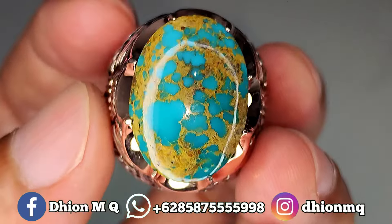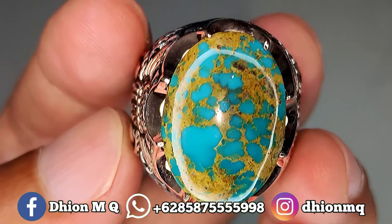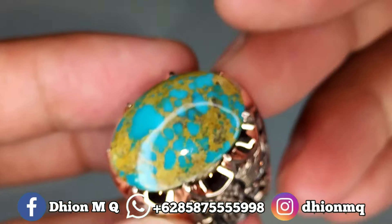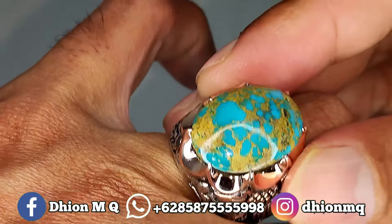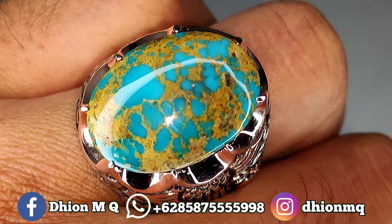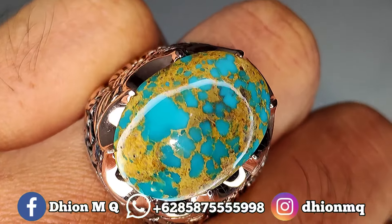Saya jamin untuk kualitasnya ini bukan kualitas kaleng-kaleng, bukan kualitas pasaran, sangat ajib. Untuk penampakan di jarinya, ini di jari benar-benar manis. Ini cocok dipakai buat koleksi, buat aksesoris, buat ngantor, buat kerja. Ini auto menambah kegantangan anda ya.